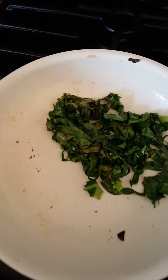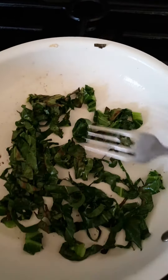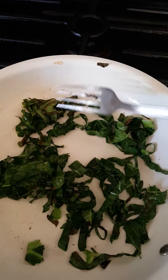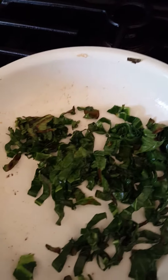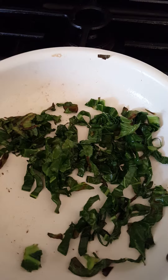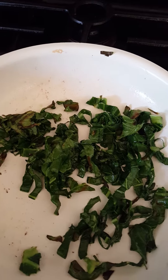What you see here is just two collard leaves from WeGrowGreens and TeensGrowGreens. We just picked them yesterday, and basically what I did is I just julienned them — rolled them up and then cut them into thin slices.